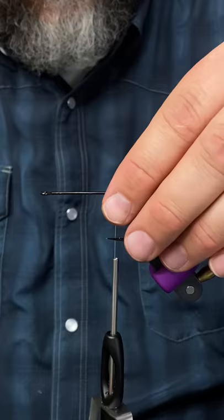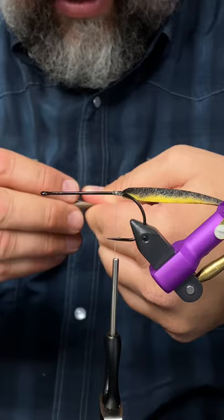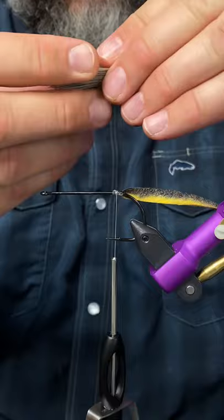For the body on this fly I'm going to be using a technique that's kind of a mix of flaring deer hair and spinning deer hair. So I've got a healthy clump in the stacker. I'm just going to grab this and I want it to stick out about this far, and then I'll trim it.